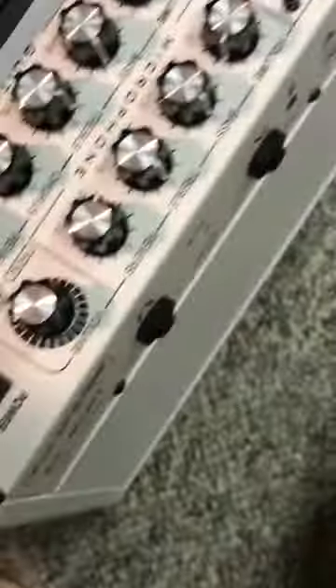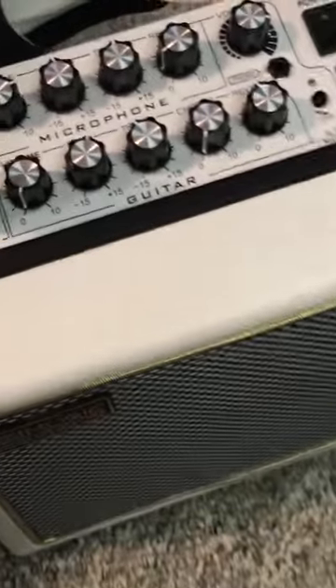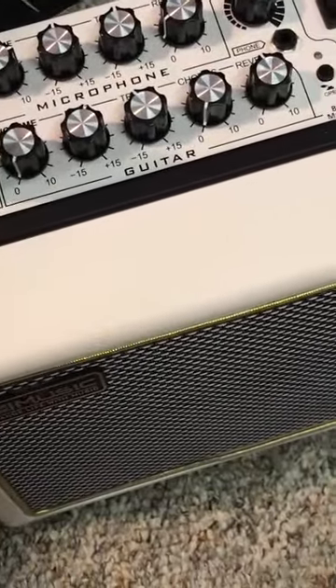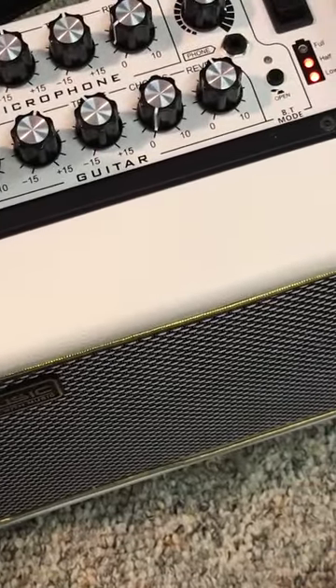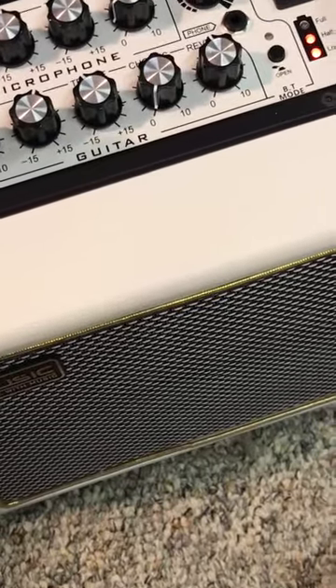You have your direct output, your aux in, and your headphone jack here as well if you want to go with a bigger jack. Up here is a smaller phone jack, and the bigger jack is in the back. This is Bluetooth too, so you can hook up your phone to it and do your music that way — have your backing tracks on there.